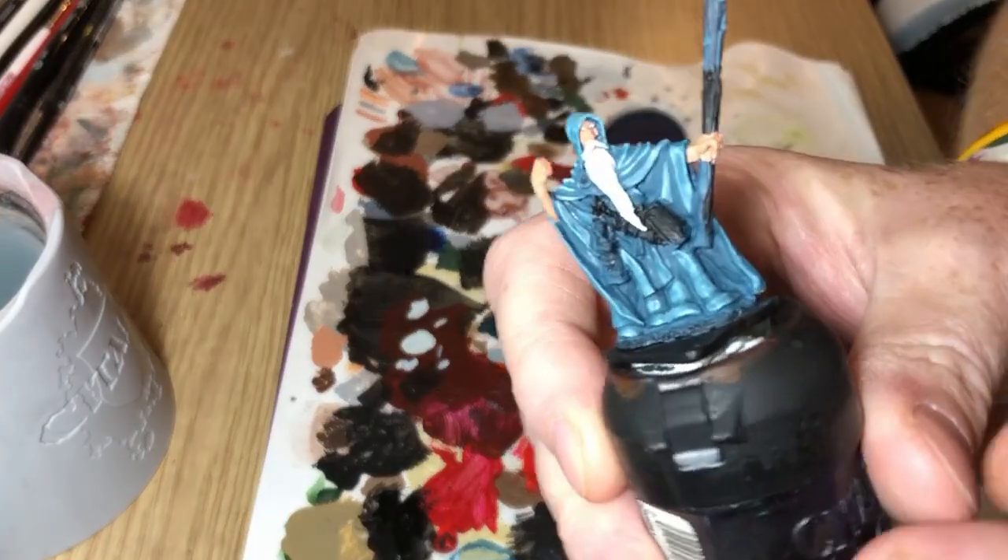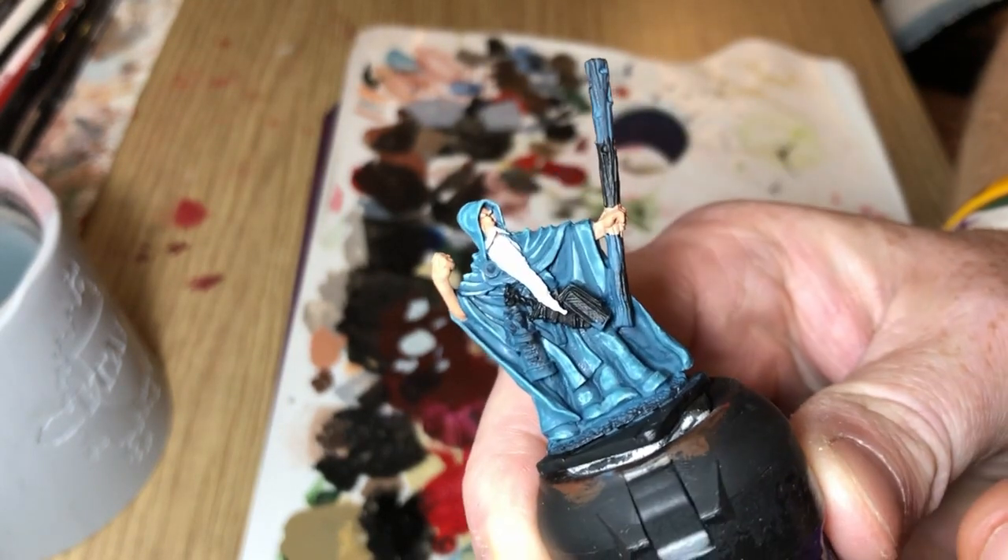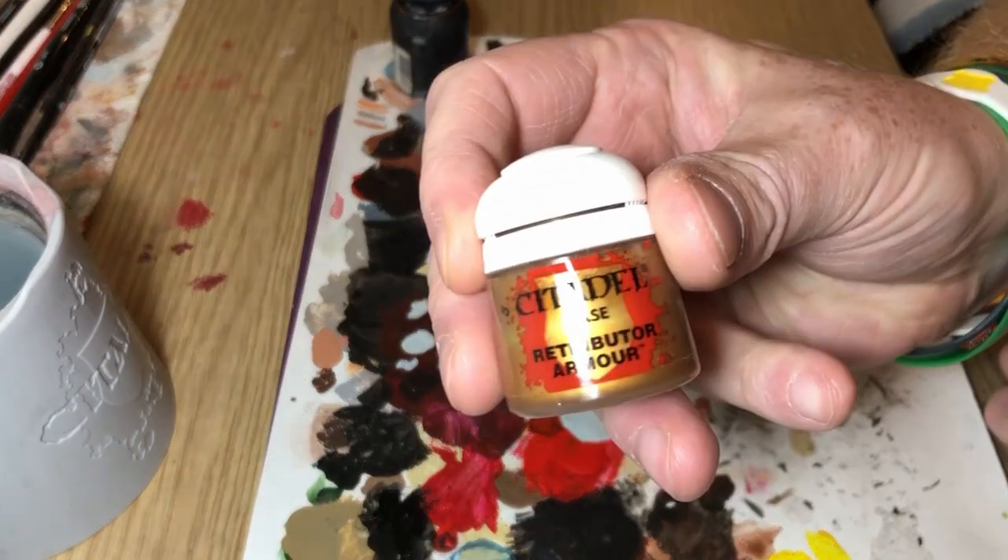And it looks like that. You can see that I've also blocked out the beard in white and the flesh areas with Cadian Fleshtone.